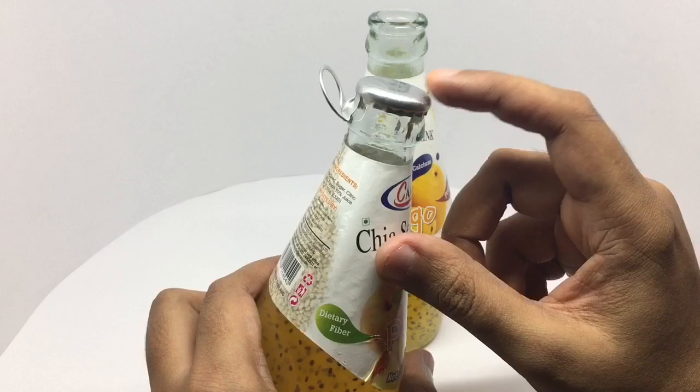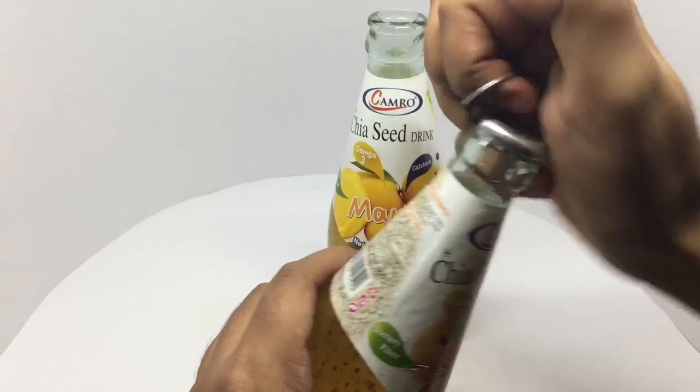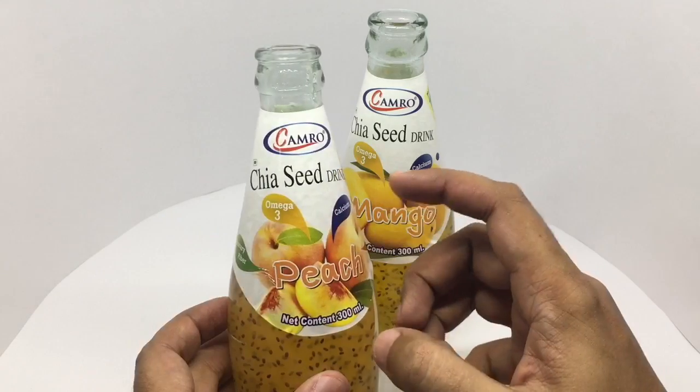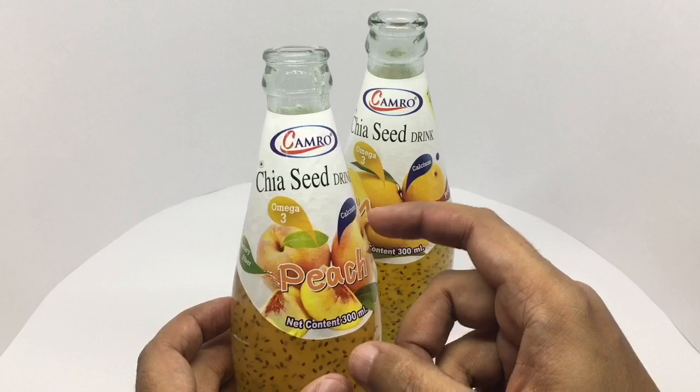There is a trick to opening these rather than pulling them — you actually tear it apart. They are easy to open but quite tricky to open with the camera in between.